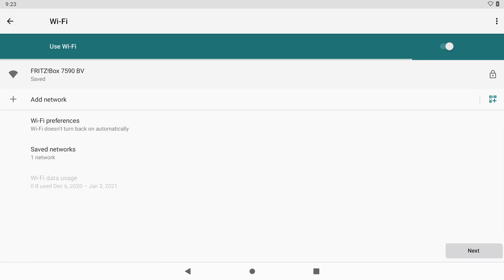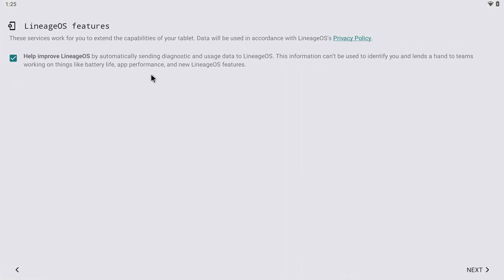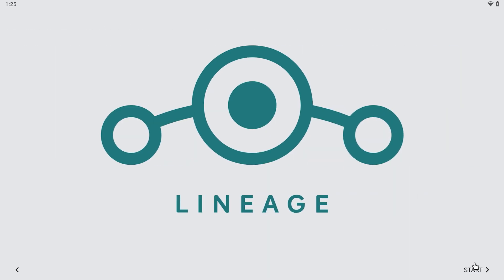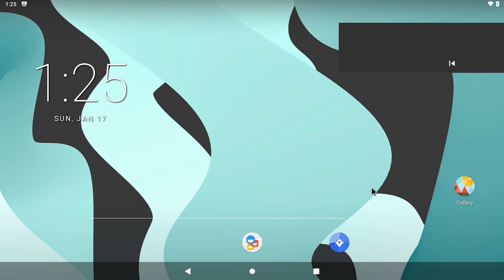Android 11 was released about a week ago and also supports USB boot. If you're interested in seeing a video about USB booting Android 11, let me know in the comment section below. As you can see, Android 11 has been successfully installed on the Raspberry Pi 4 and can now be used.